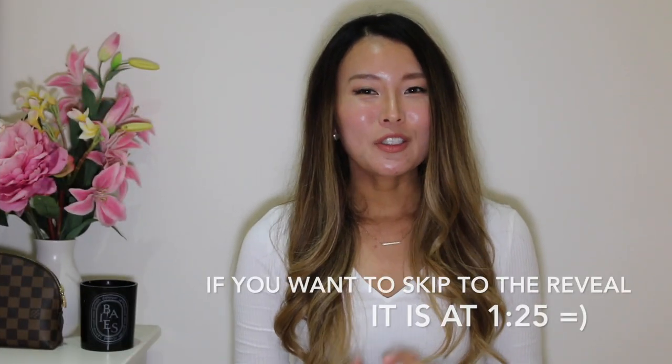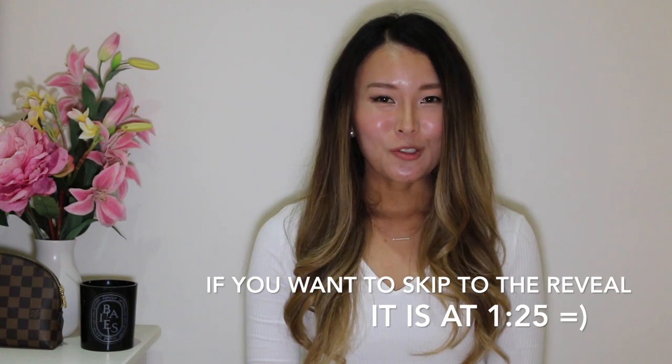Hi guys, my name is Isabel and welcome to my channel. This is my very first YouTube video and as you can see from the title, it's going to be a reveal of my newest handbag purchase which is the Louis Vuitton Pochette Metis in the empreinte leather in the color pink. Before I get into the reveal, I just wanted to really quickly introduce my channel to you guys.